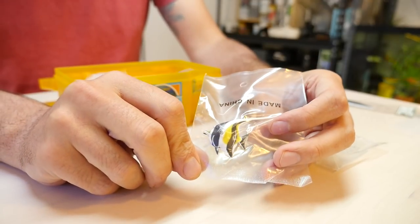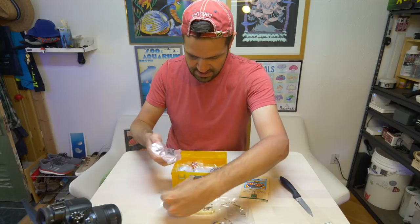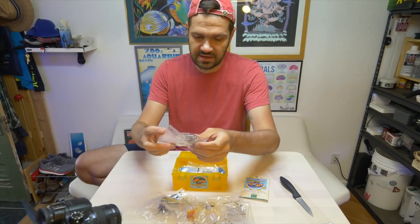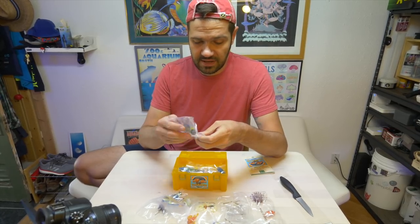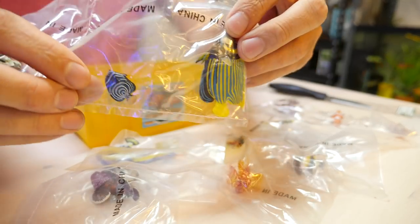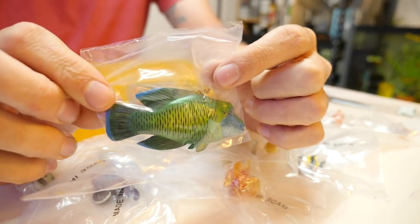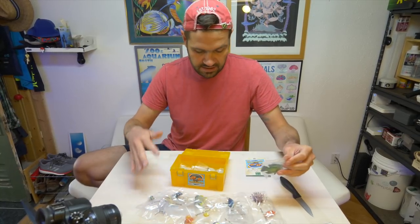Let's pull out the fish. It looks like we've got a stonefish, a lionfish, and an anemone base — that's obviously going to go with the clownfish. Wow, there's a baby and an adult emperor angelfish. Look at that, very cool. Here's the Napoleon wrasse — so cool, check out the pattern on this guy. I'm going to take a moment to open everything up and lay it all out and get it out of the packaging.